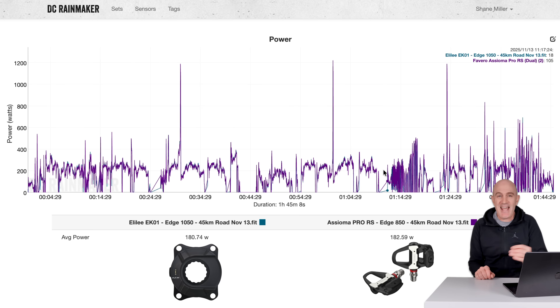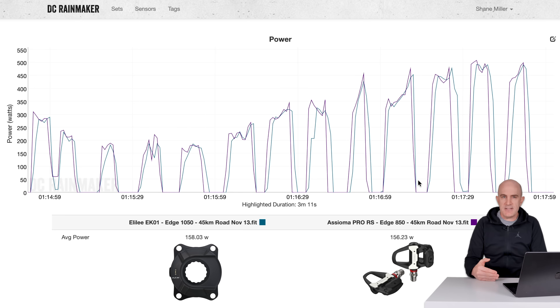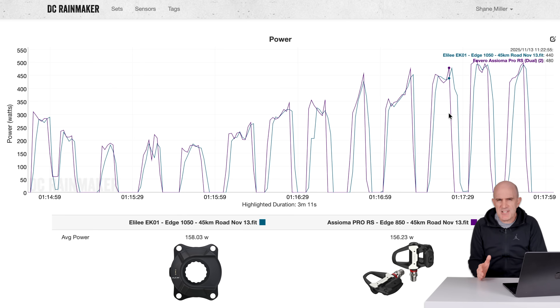Jumping to my favorite website to dig deeper into each of those observations — this is the EK01 versus the Assioma Pro RS outdoors. Looking at the data lag: I would pedal, stop and coast, pedal, stop and coast, rinse and repeat. Typically when we see issues like this, it's a recording problem — one head unit recording one second ahead of the other. These are lined up perfectly because I have one single heart rate strap paired to both units. What we're seeing is lag on the uptake and lag on the decrease of power from the EK01 — and sometimes it's not just one data point, it can be up to two. Lag is still occurring.